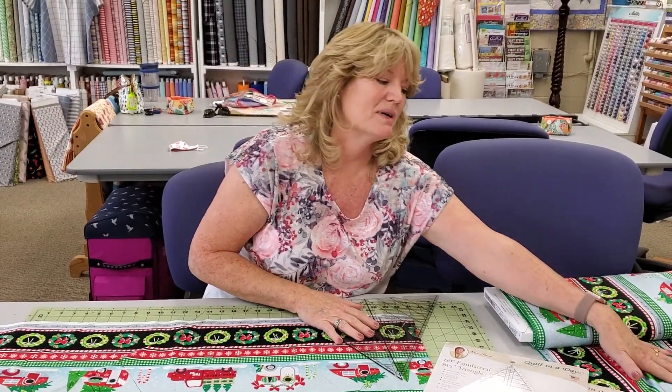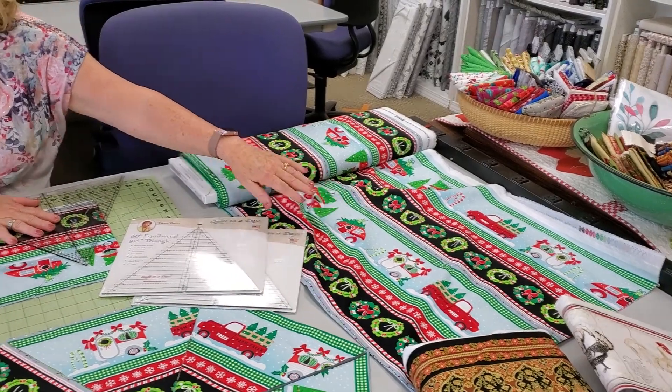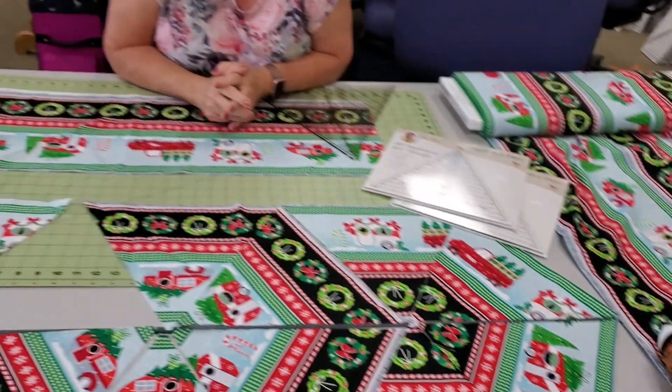Here's one of our prints that we really love and we thought this would be a fun Christmas one. We've got some other prints here — fall, some chickens, and some spring ones. So just grab your 60 degree ruler and make this table runner with me.